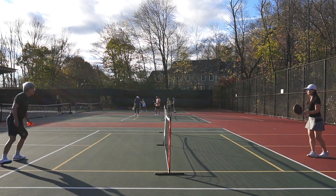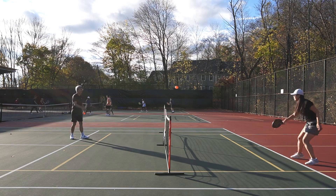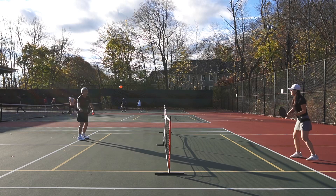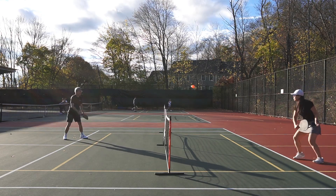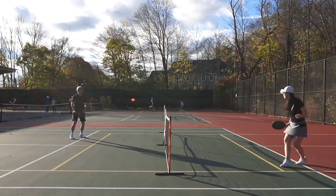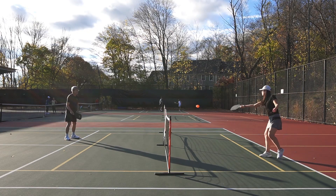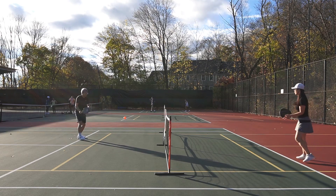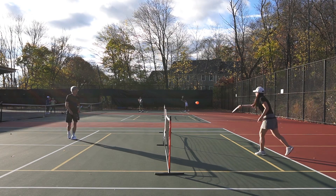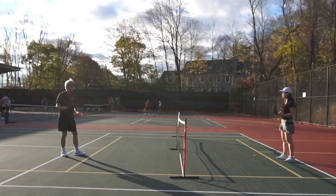I'm gonna do some dinking — more feel and control — and see how well that goes. That was actually more pop than I thought it was going to do, and yes I know that's not good pickleball, but I'm too focused on reviewing the paddle here. The feel is really good so far, no mishits at least when I'm going for control. The sweet spot is also pretty good. Let's do some block-and-volley speed test here.